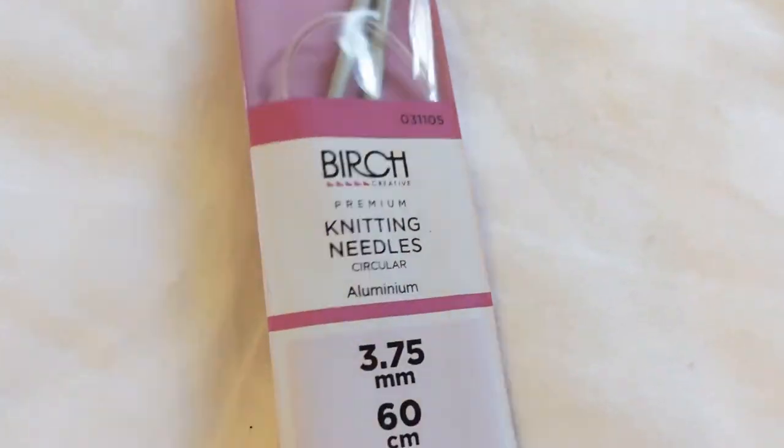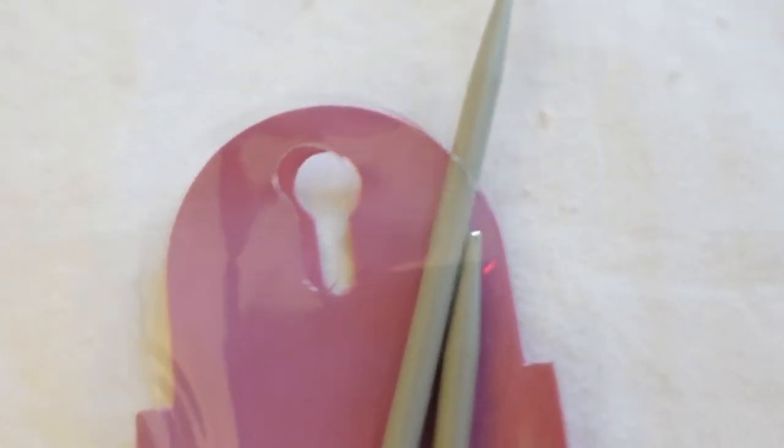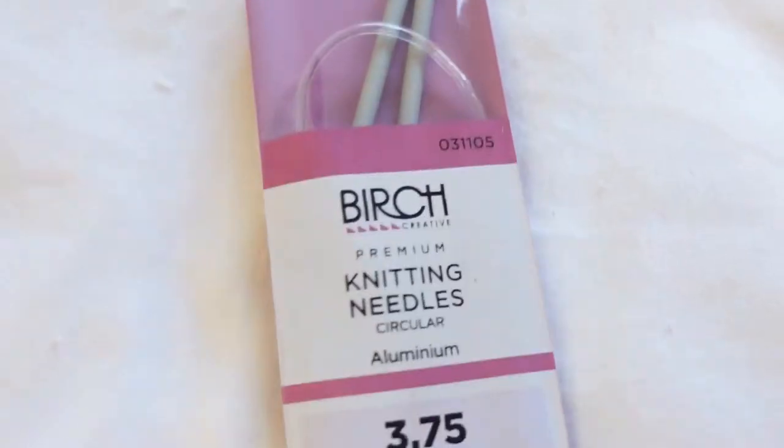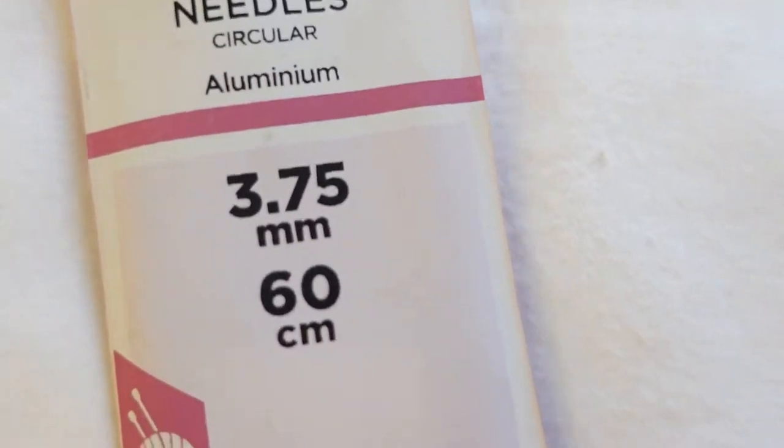My aluminum needle chimes in: 'I'm okay! I know I'm made from disgusting aluminium, but I'm 3.75 millimeters — it's exactly what you need. Do not wait for Addi!' And I respond: 'You're kind of gross and you just sort of freak me out. I don't really want to use you.' The needle: 'Look, I'm the exact size you need — you don't need Addi!' I respond: 'No, I'm okay. I really like stainless steel. It's nothing personal, Birch, I just think you're a bit weird. I really don't want to use you. Sorry.'